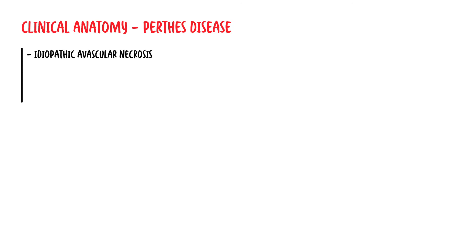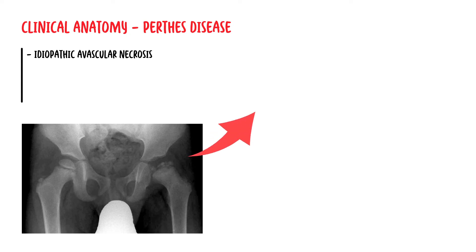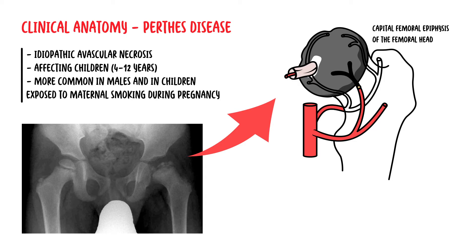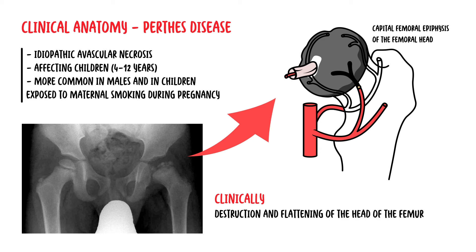Perthes disease is an idiopathic avascular necrosis of the capital femoral epiphyses, usually affecting children between ages 4 and 12 years old. It more commonly affects males and also children exposed to maternal smoking during pregnancy. Clinically, Perthes disease causes destruction and flattening of the head of the femur with an increased joint space on x-ray.